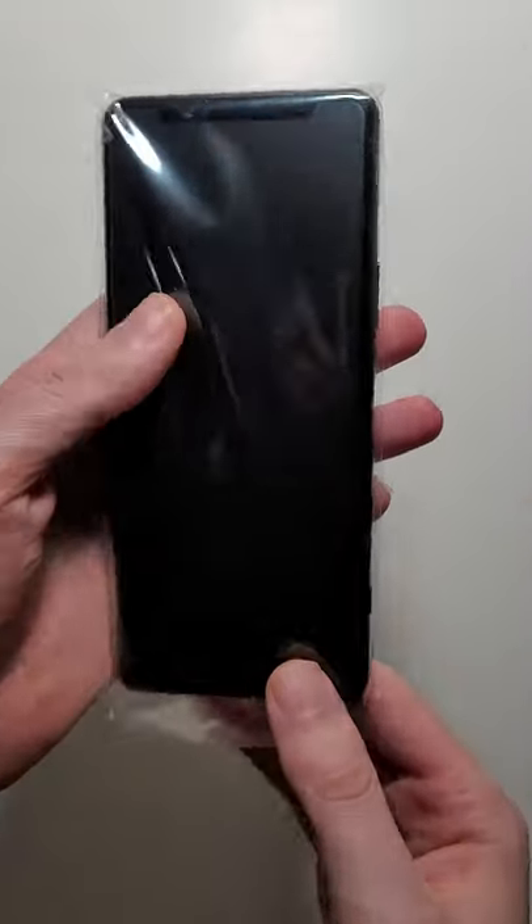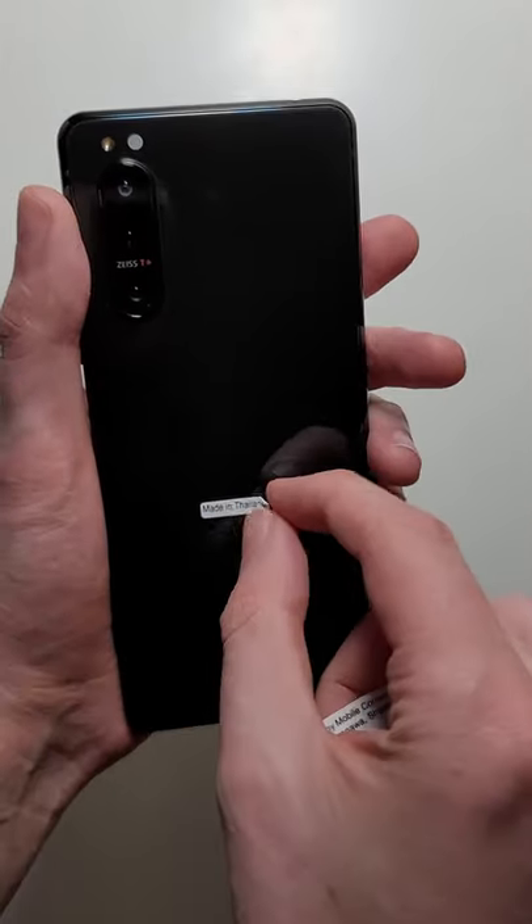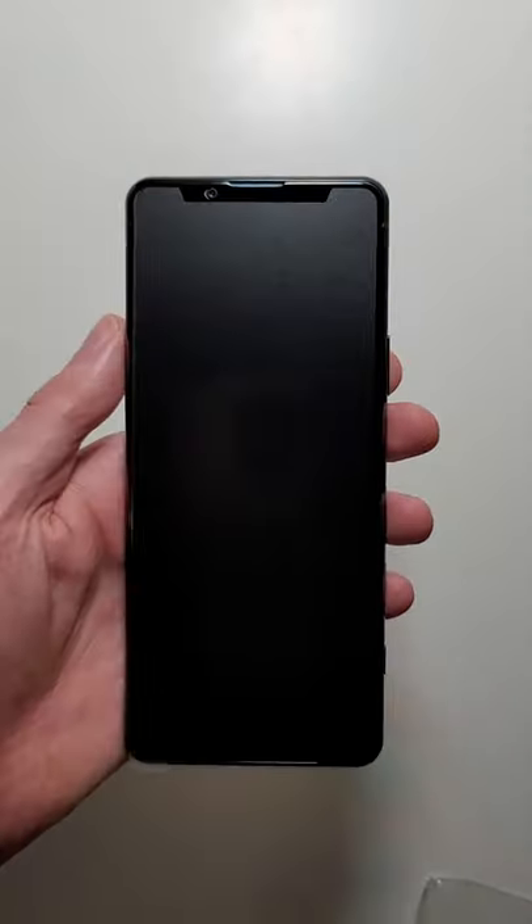For the iPhone 12, you don't even get the cable. Now for the phone itself — this has a really nice looking design. Yeah, my favorite design for any phone.